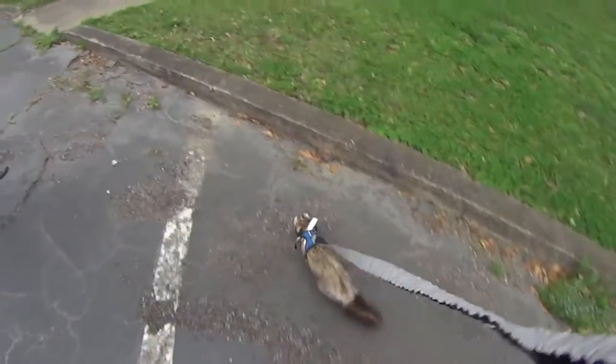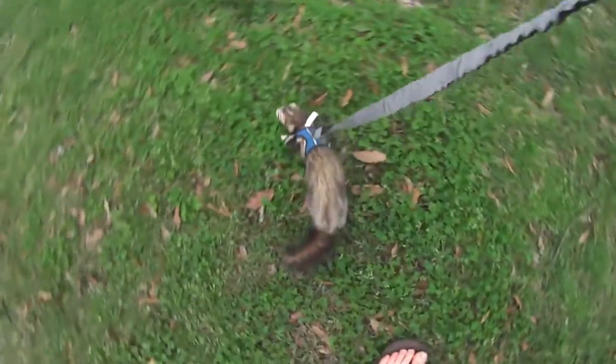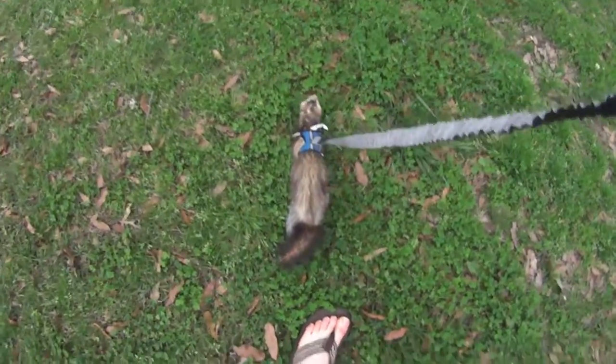Be forewarned you might have to carry your ferret home. Don't fear if your ferret's tail imitates a bottle brush, as that's natural when they are really excited, curious, or scared.